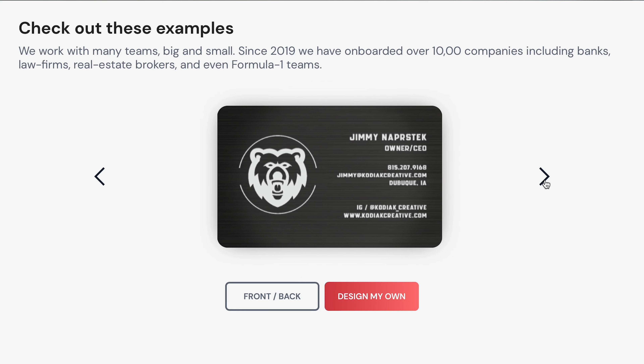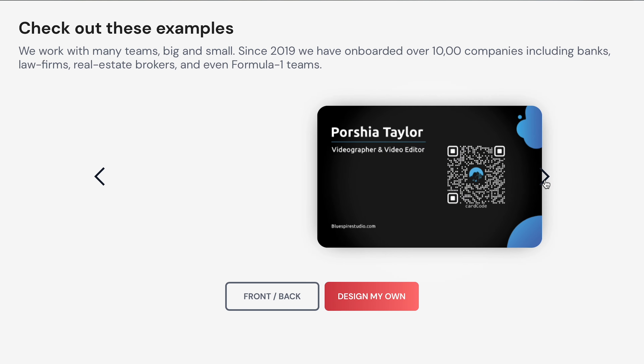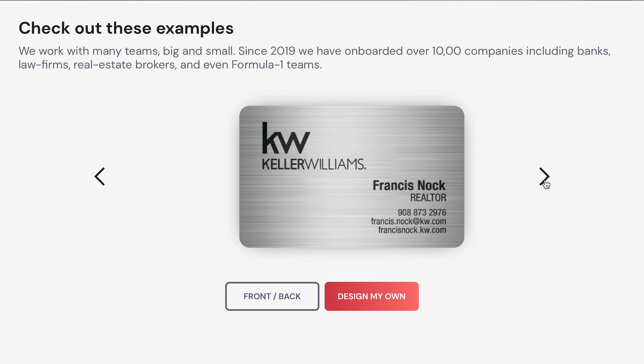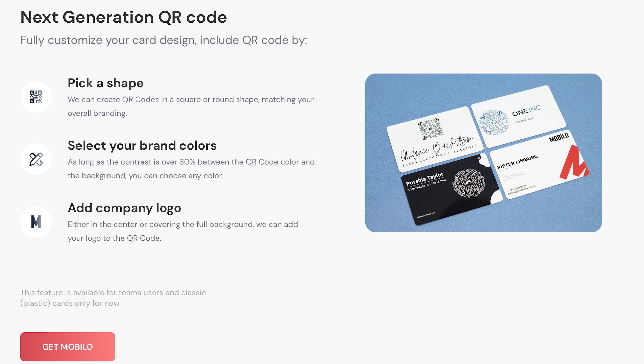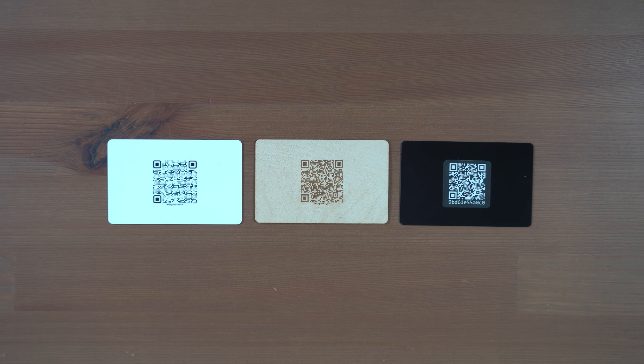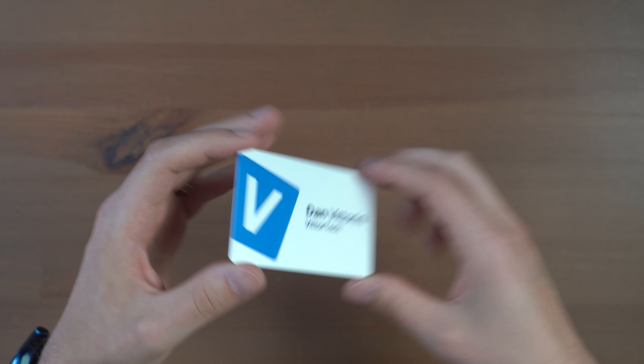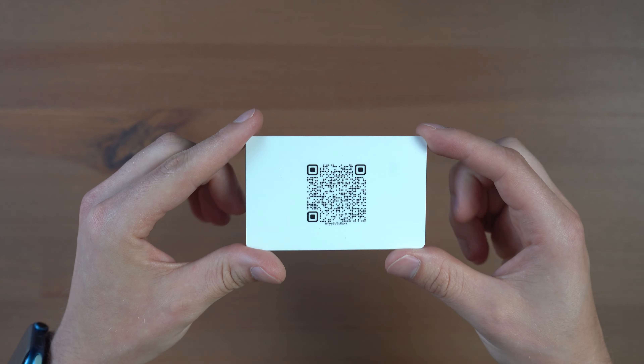All of these options allow for full control and customization of the front of your card using their in-house design team, going through a formal QA process with you and your team, and fast shipment which can be rushed for same-day shipment. You also get the option to customize the QR code to the right shape and color that suits your business, which I thought was a really unique option. On the classic card, I went with a full color logo that runs edge to edge with my logo peeking out, and a simple QR code on the back.